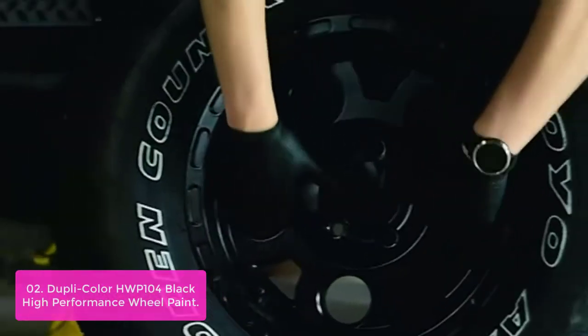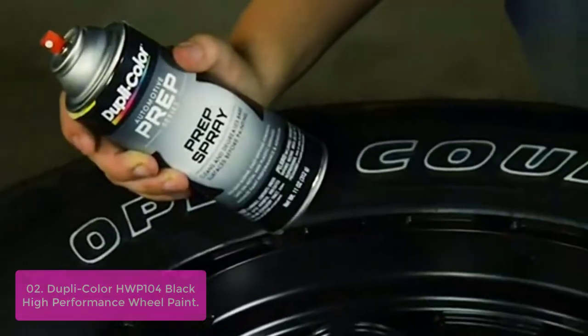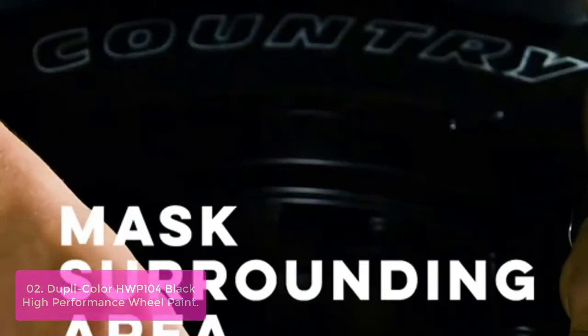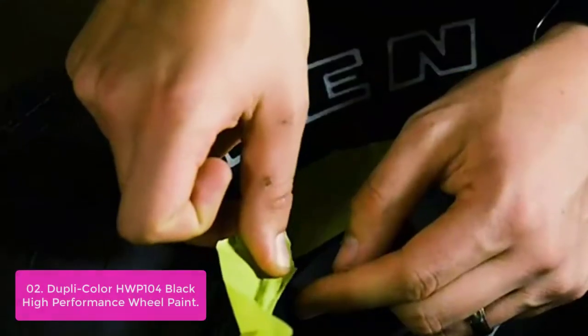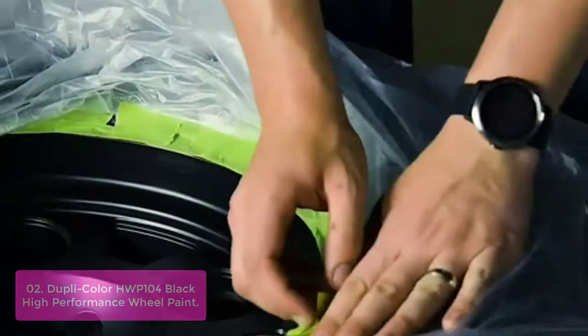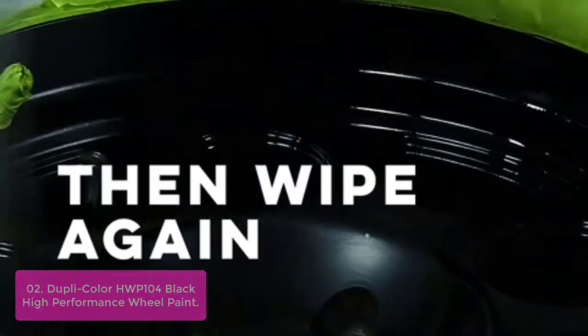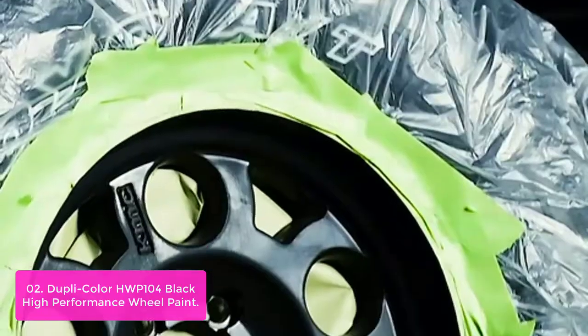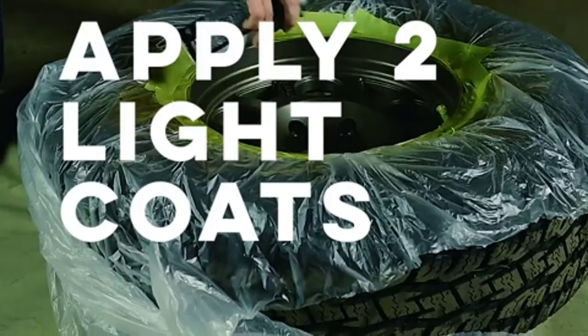List number 2: Dupli-Color HW Pone 104 Black High Performance Wheel Paint. The Dupli-Color Scratch Fix All-in-One Touch-Up Tool features an abrasive prep tip, exact color match paint, and clear coat. We are the only brand with colors tested and approved by vehicle manufacturers for a perfect match to the original factory finish when restoring a scratch or chip. This ultra-hard finish solution will not chip or fade, even under extreme hot or cold temperatures.